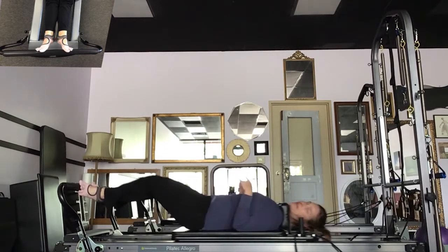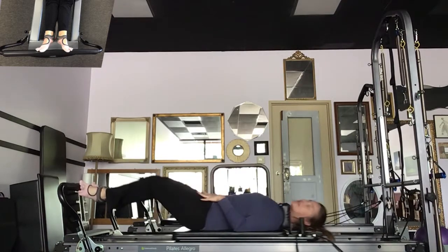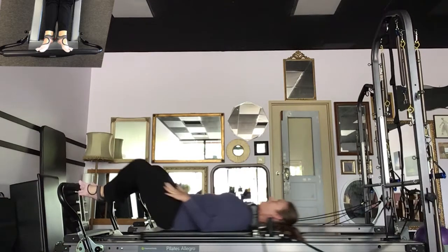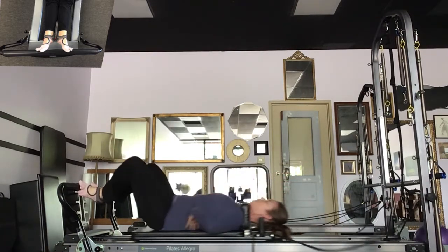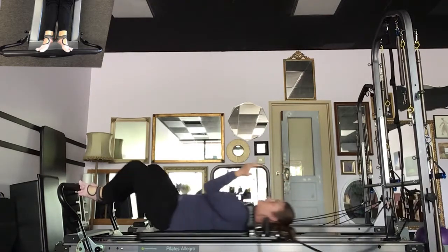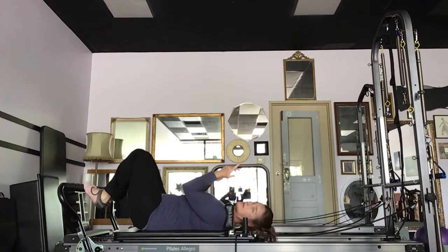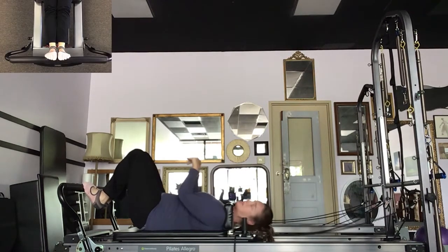I'm going to start pushing out — I'll do 10. I'm breathing and neutral through all of this, conscientiously holding that rib cage and pelvis in that neutral position. I'm going to get one more done, bring it in, and eyeball my foot bar. You're going to pop your head up, see where you're going, and then toes wrap — literally wrap the toes over the top of the foot bar. Heels are allowed to bend.